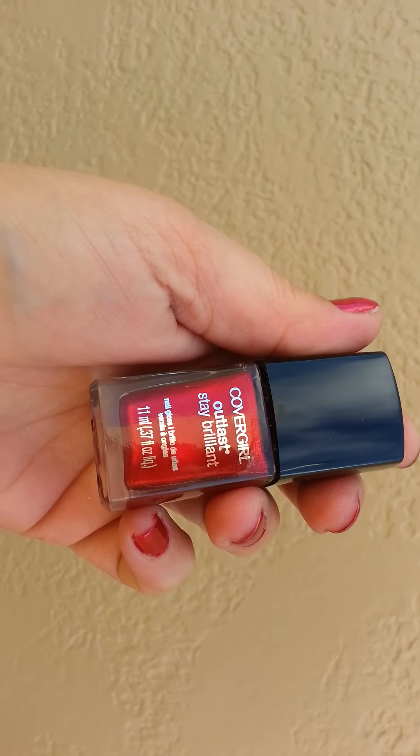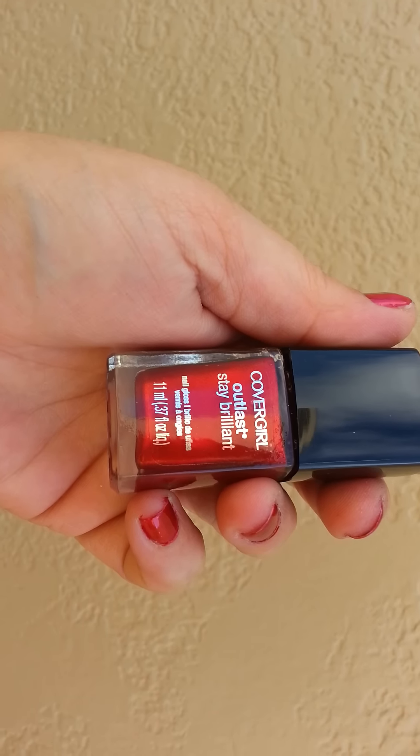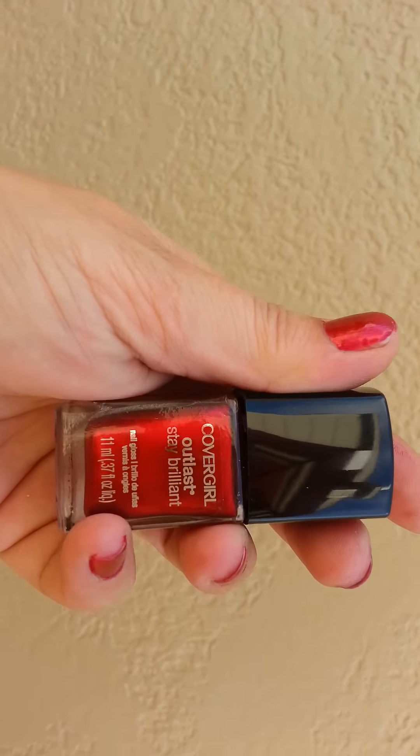This is CoverGirl's new Outlast Stay Brilliant. It's supposed to be top coat, base coat, and a nail polish all in one.